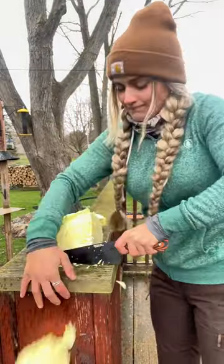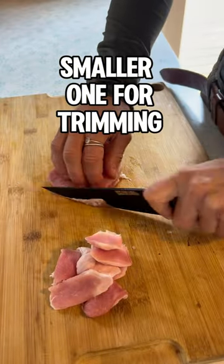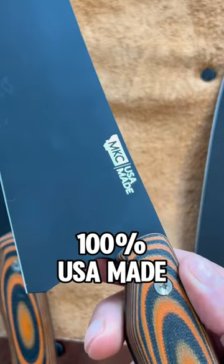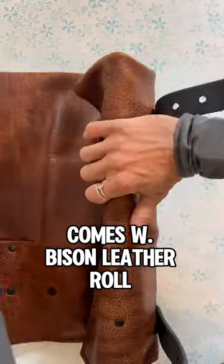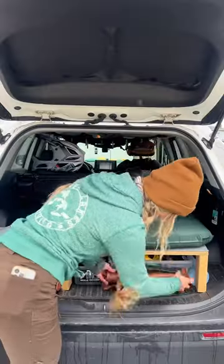These knives feature a full flat grind and are insanely sharp. The smaller one also worked really well for trimming fat. Every single component of these knives is 100% made in the USA. The kit also comes with a bison leather roll, which makes the set nice and portable. Really fun kitchen camping knife set from MKC — I'll put more details below.